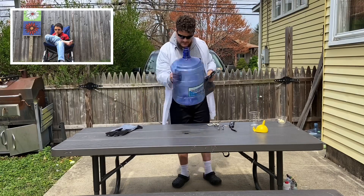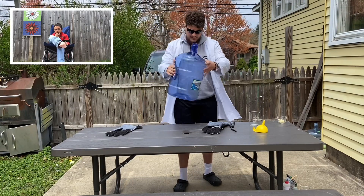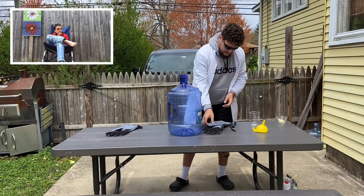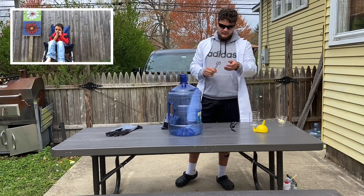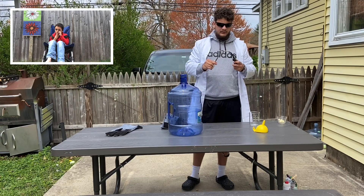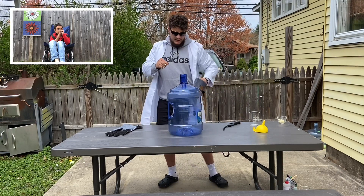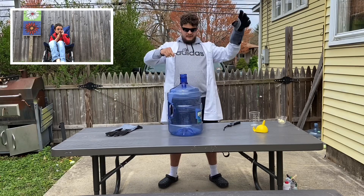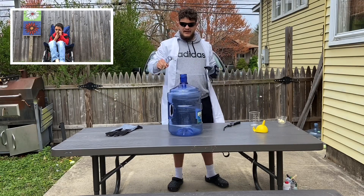We got all the vapors moving around in there. Now we're going to see what's going to happen. I'm going to take two matches with a little bit of some tongs, light the matches up on fire, let them burn for a second, put on my super important fire safety gloves, and now let's see what happens when I drop them in.